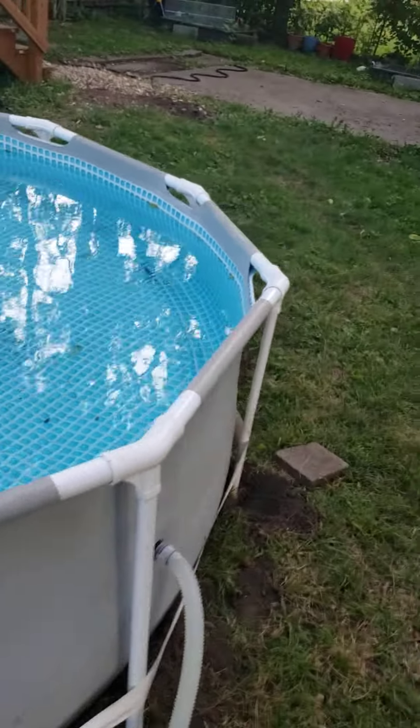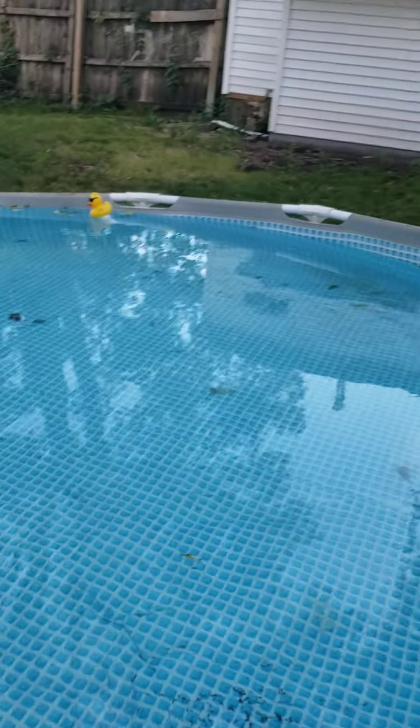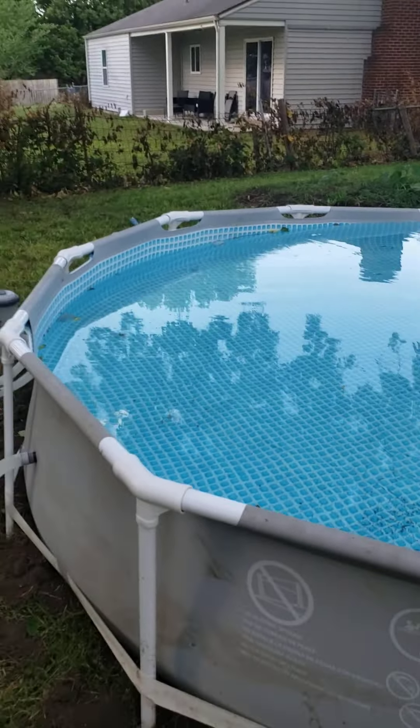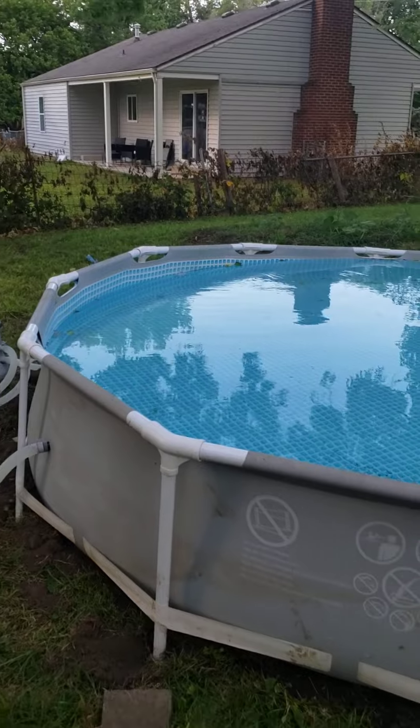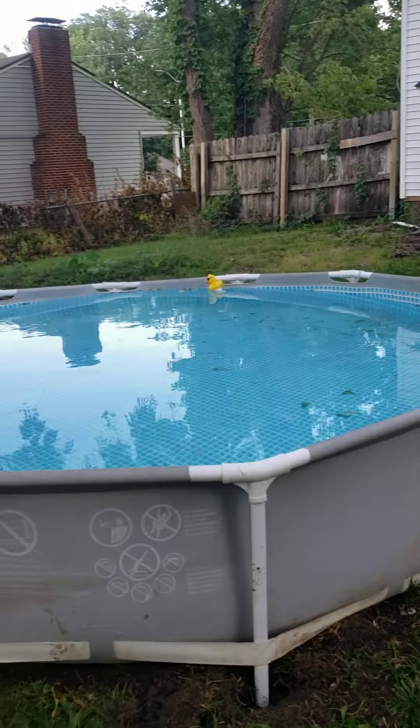Another issue we had was two tears happened in it. I don't know if you can see, but we had to get a repair kit for that spot right there, and then another spot towards the wall. I'm really hoping that it will last at least through the summer, but with one side sinking, I don't really know if it's going to make it.